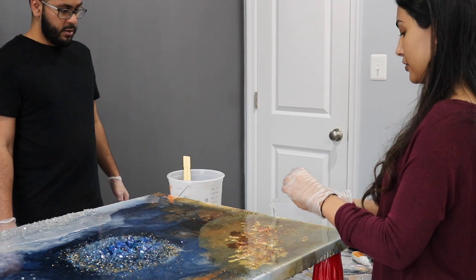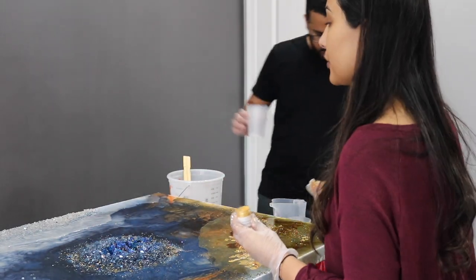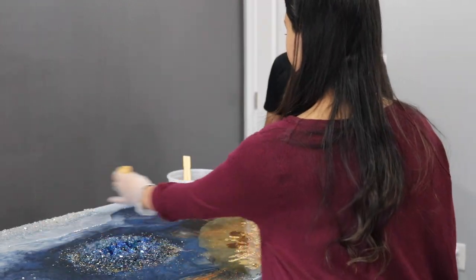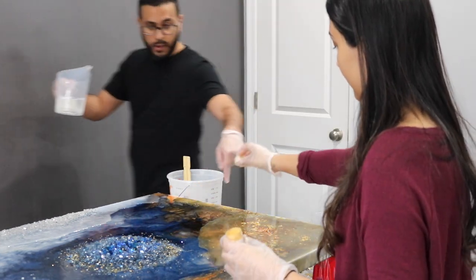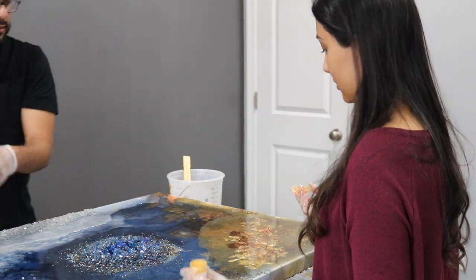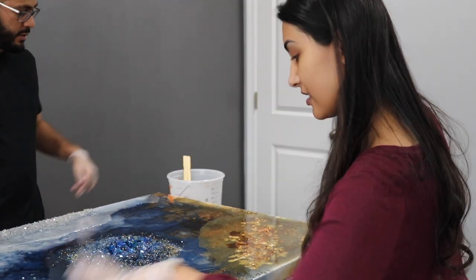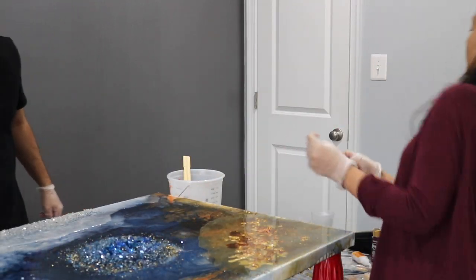We have some more resin left so I think we should do gold and silver now and mix it up. I'm good with the silver - I think the silver is perfect. We're going to have to pour resin again here and there because it's not leveling. I'll cover this spot with gold. This is the corner that's going to be at the top - there's a line here, so let's pour some resin and I'll put gold there.